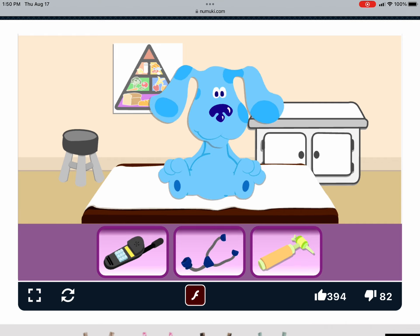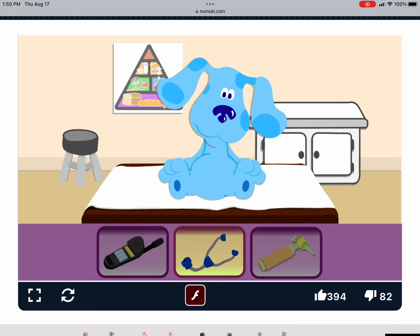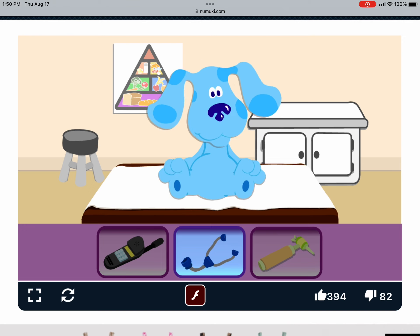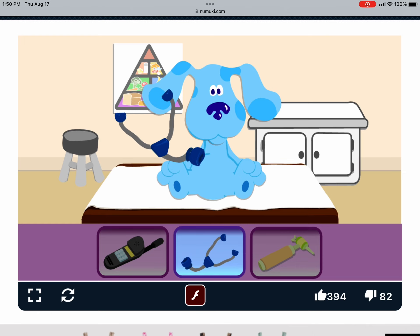What should we use to listen to Blue's heart and lungs? Click on it. That's it. Thank you. First, let's use the stethoscope to listen to her lungs. Take deep breaths, Blue. Very good.